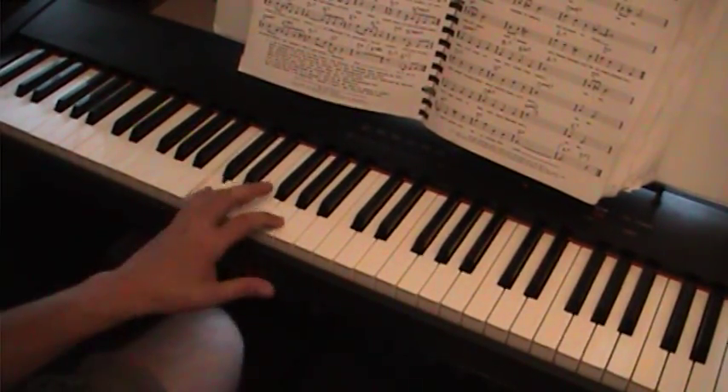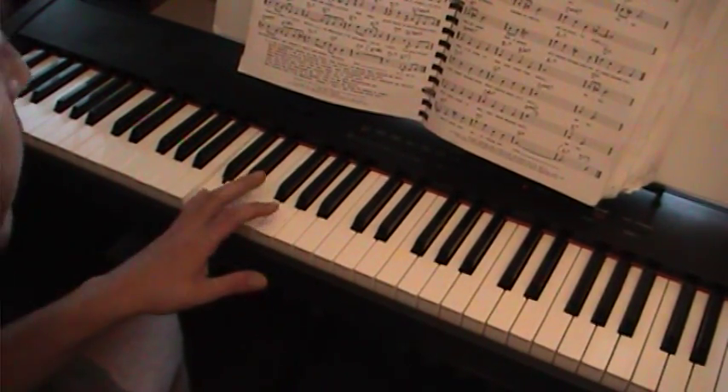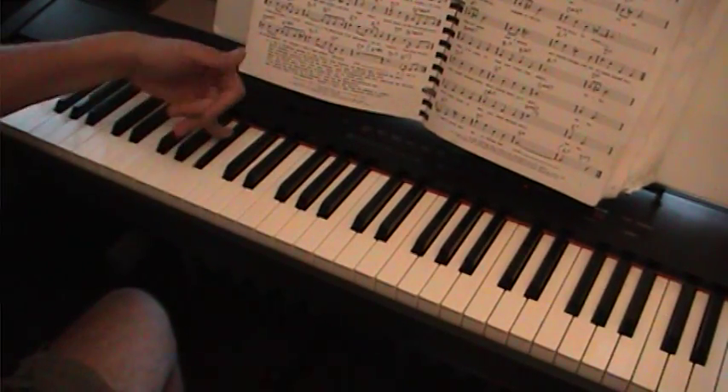Looking at my hands. We have a C. So I'm going to go C and the 5th of the C — C, E, G. Now I've got to get down to the E, so I'm just going to go chromatic.